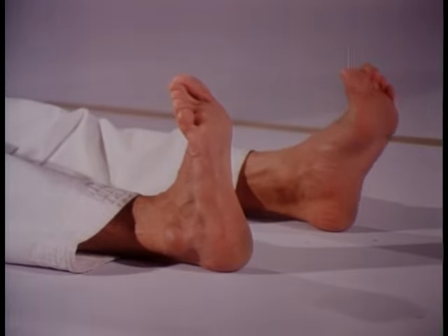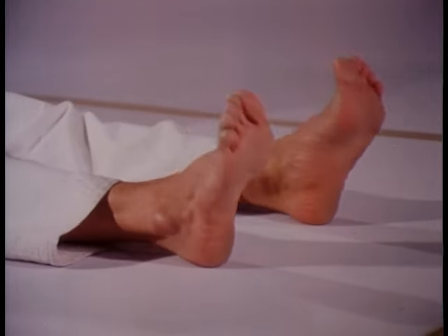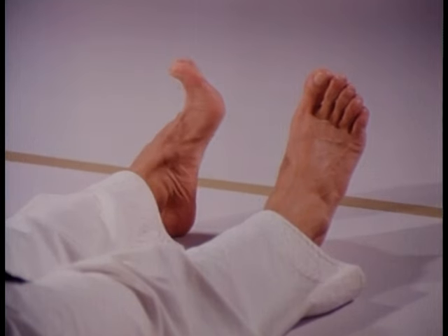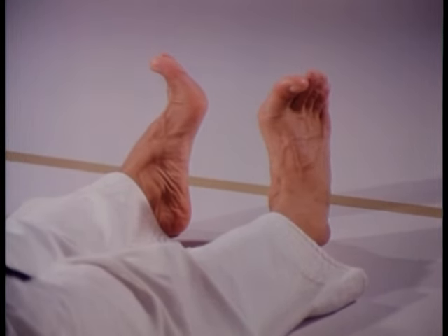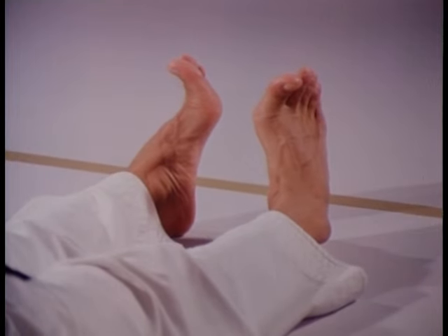The straight foot position is formed by outstretching the feet while bending back the toes at the same time. The side foot position, however, is fixed with the feet resting perpendicular to the lower leg, toes curled back and the arches turned inward.